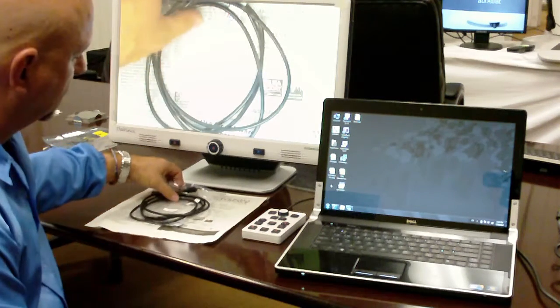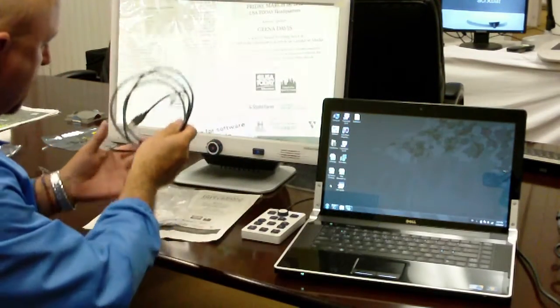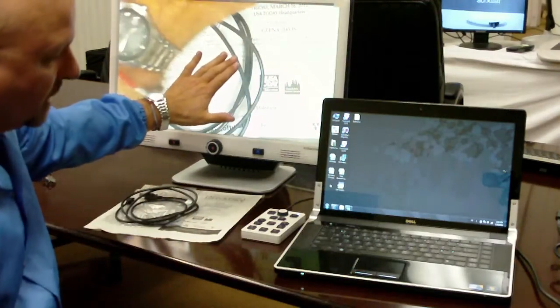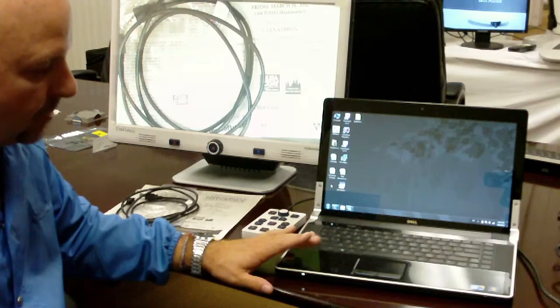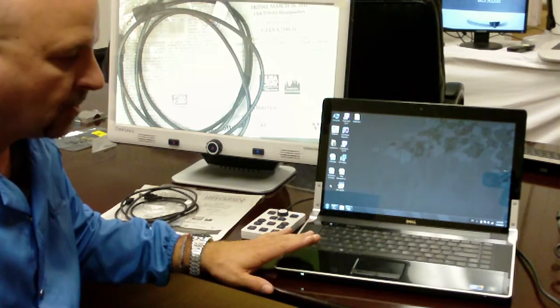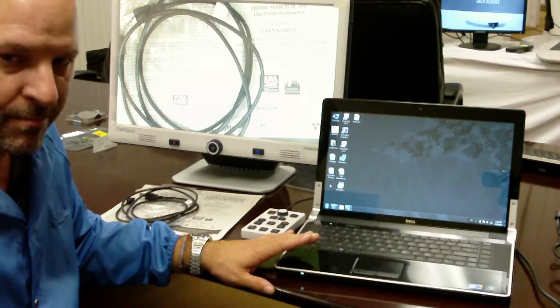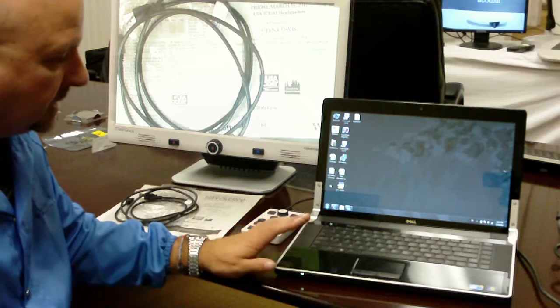First thing you're going to need is the USB cable that was shipped along with the DaVinci. You'll need your DaVinci plugged in, and you'll need a Windows-based operating system computer with internet access. This upgrade process will not work on a Macintosh or an Apple product — it needs to be a Windows-based computer.